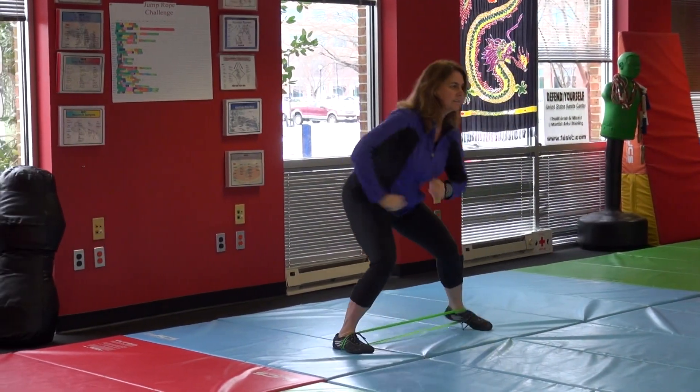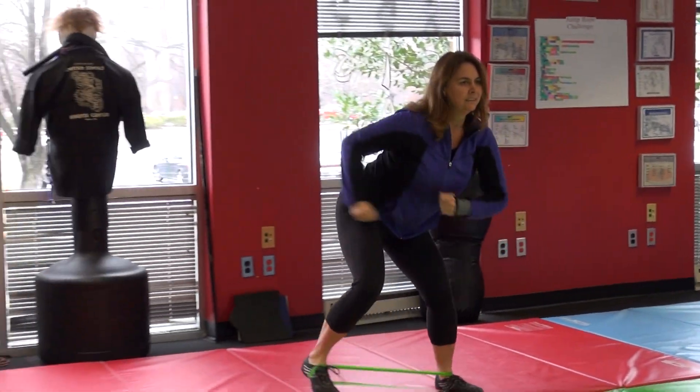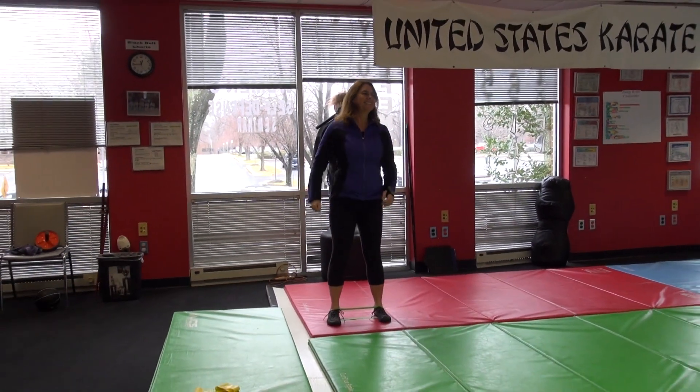Good, light touch. Step, step, step, step — to the end, and relax. Nice work.